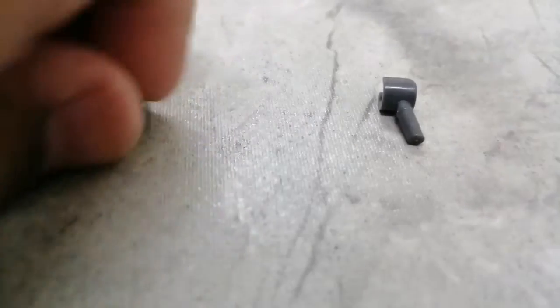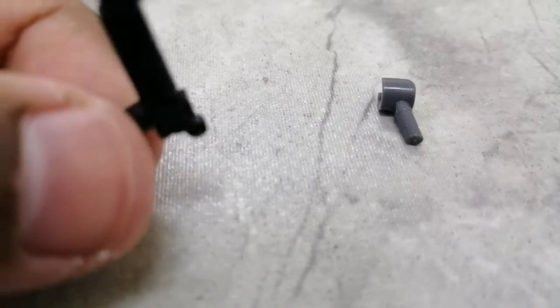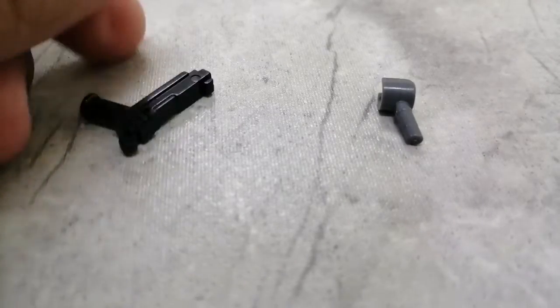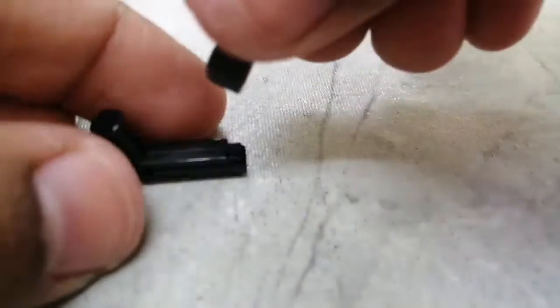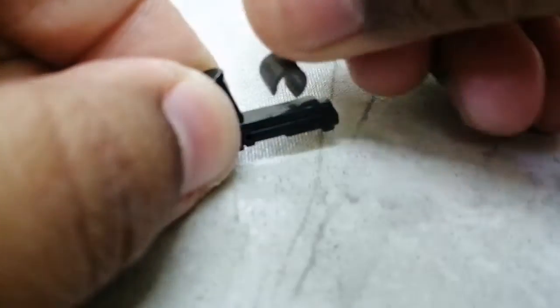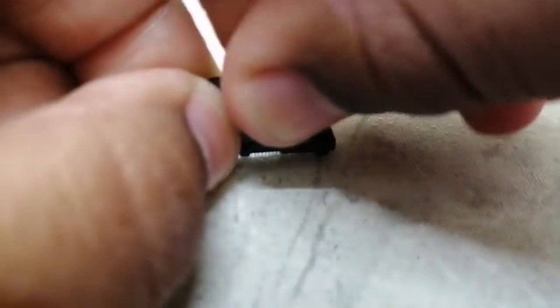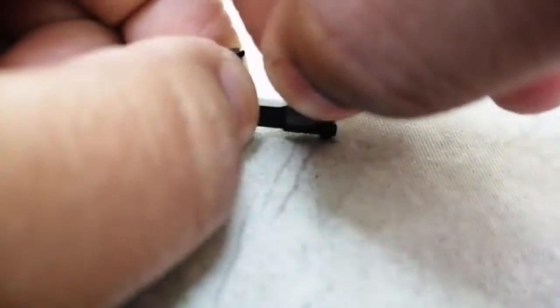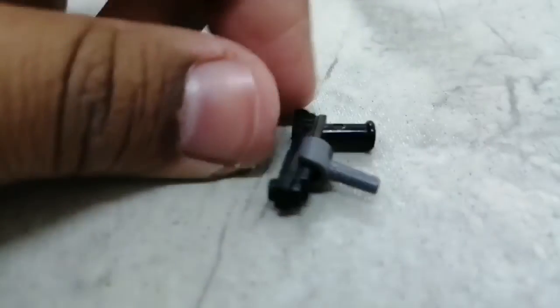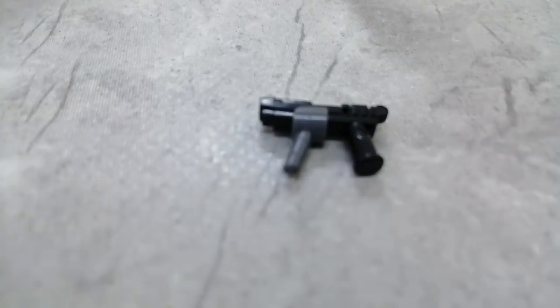The first piece you're gonna need is this Lego gun — it's not actually a real gun, it's just a fake Lego gun. We've got this little hand and we're gonna put it on here. Sorry, just move a little bit, and there you go — here's your mini Lego build.